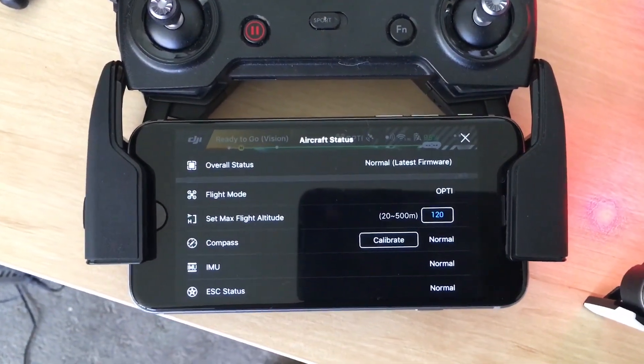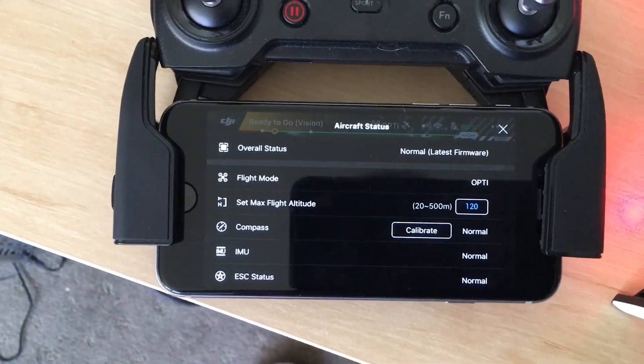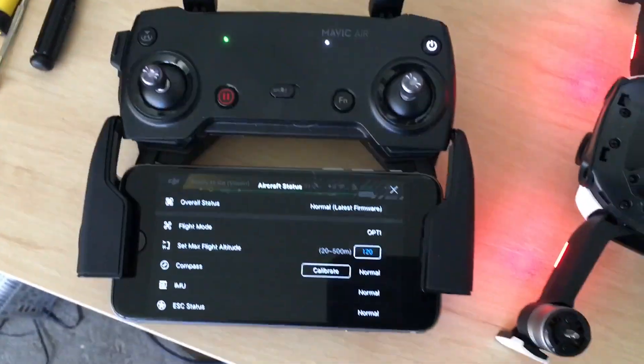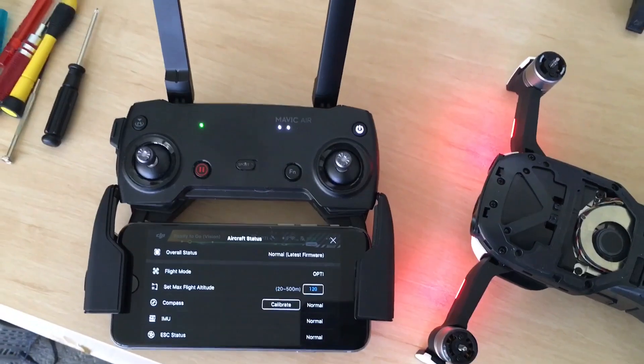It appears to have worked. I'm getting no error and IMU is normal. Alright — time to go for a fly.